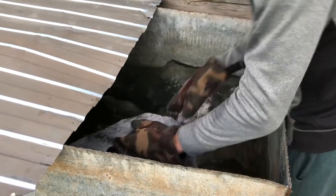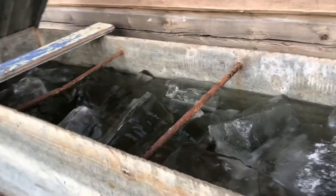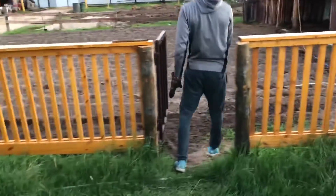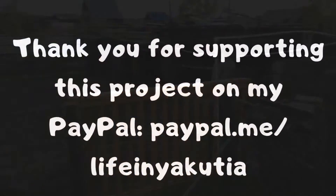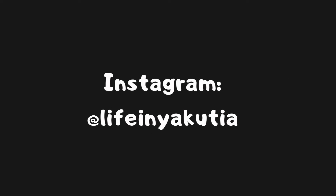And that's it. If you have any questions, ask in the comments. Have a nice day and thank you very much for watching. We'll see you next time.